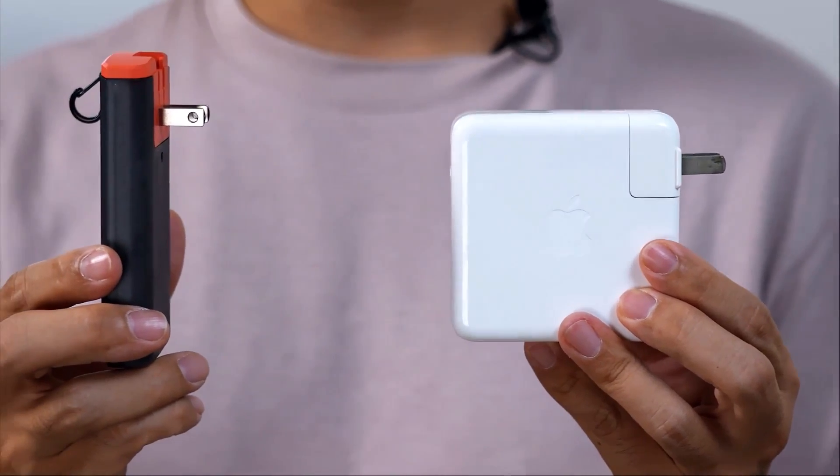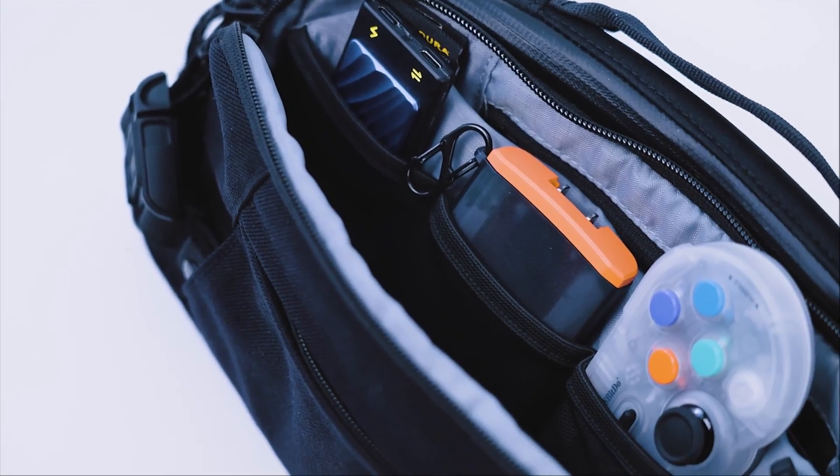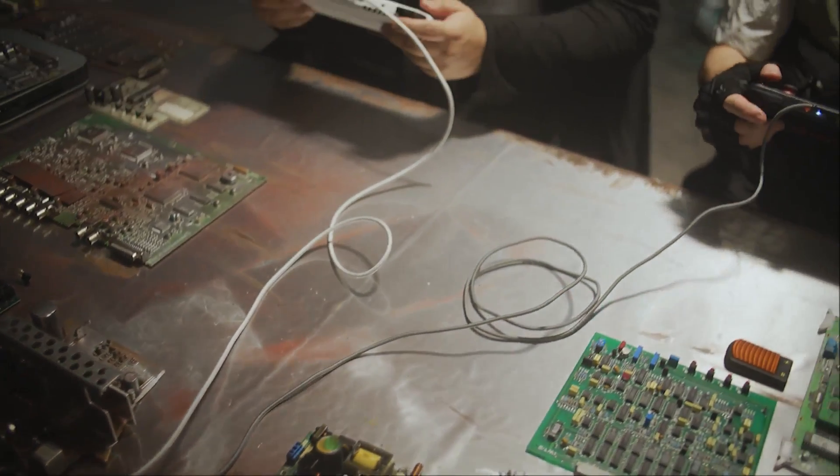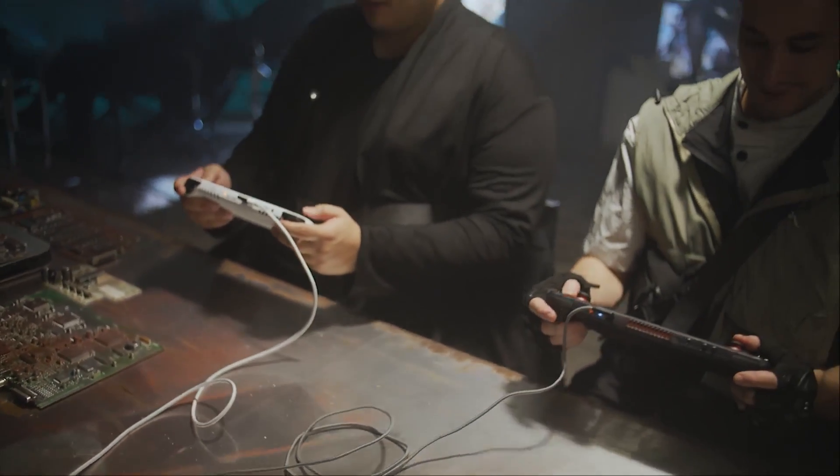Its ultra-slim profile fits easily in bags and pockets. Unlike bulky bricks that come with powerful laptops, Turbocharger won't bulk up or fit awkwardly in your bag. Turbocharger is optimized for gaming, providing 100W of power to keep all your devices running at full speed even during intense gaming sessions.